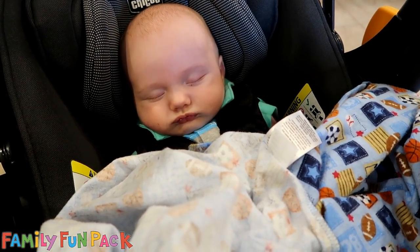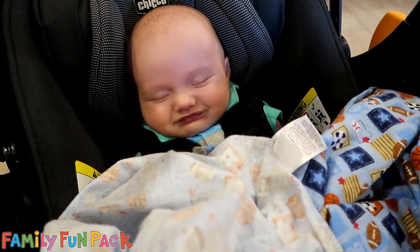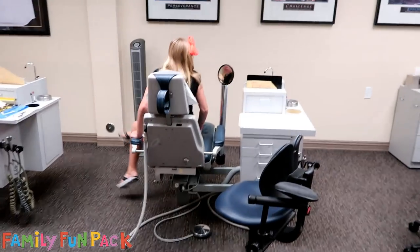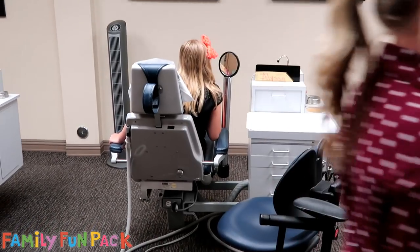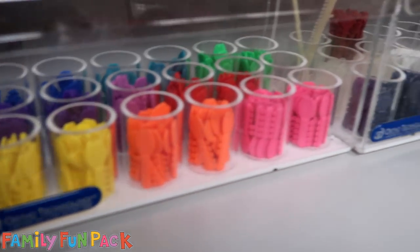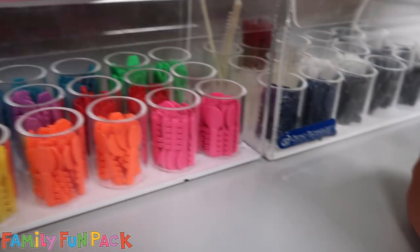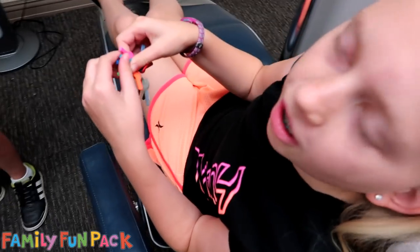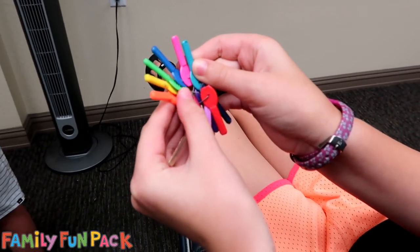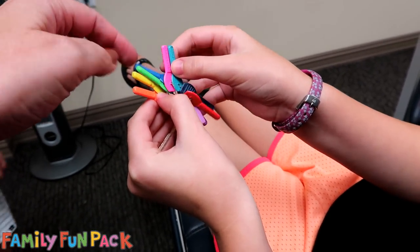We brought Owen with us and he keeps smiling in his sleep, it's so cute. Oh look at the colors — a hard choice, isn't it? I might get that dark blue, or maybe that red. Red and blue would be pretty cool. I want probably two or three. This is like the best part of the day, the best part of the orthodontist.